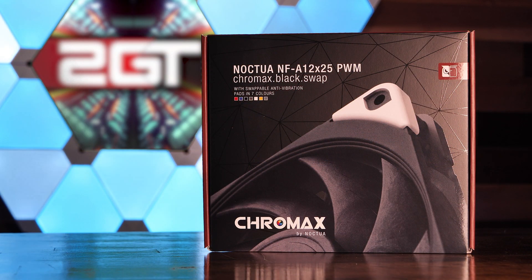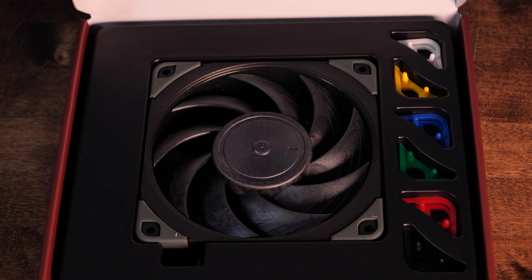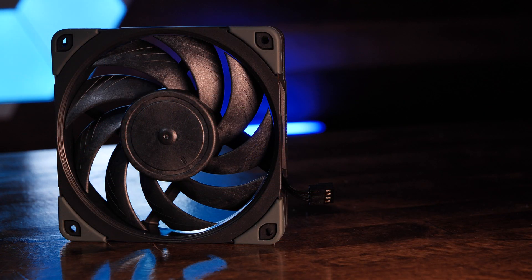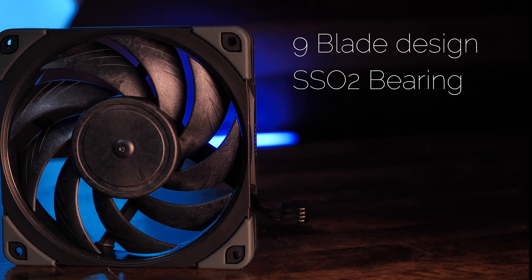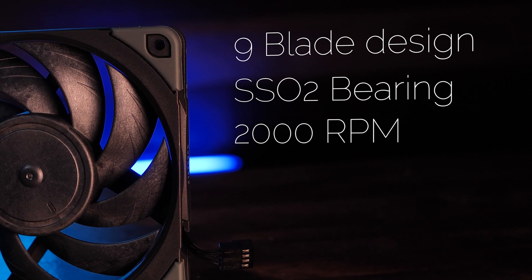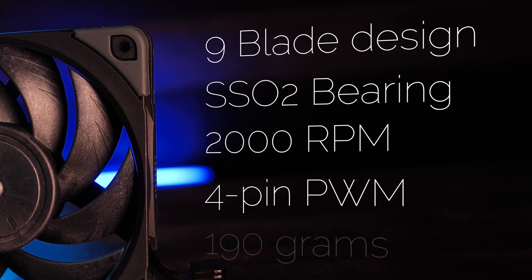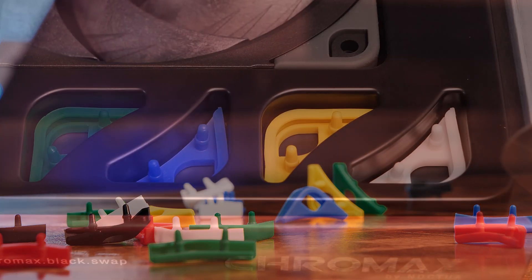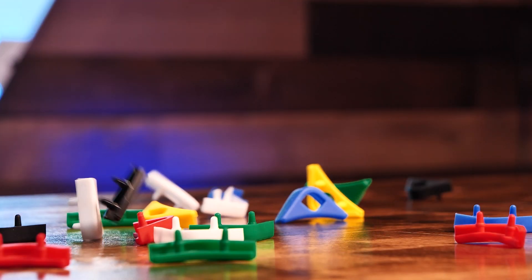Long awaited and finally landing on October 11th, 2021, the Noctua NF-A12x25 Chromax Black fan has finally arrived. It has a nine blade design, uses Noctua's self-stabilizing oil pressure SSO2 bearing, has a maximum speed of 2,000 RPM, a standard 4-pin PWM connector, weighs in at 190 grams, and comes with six additional sets of anti-vibration pads in white, yellow, blue, green, and red.